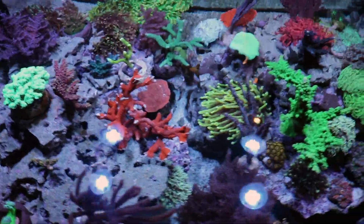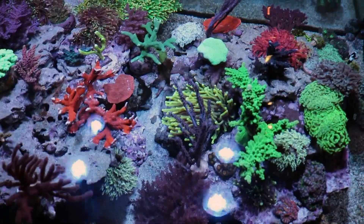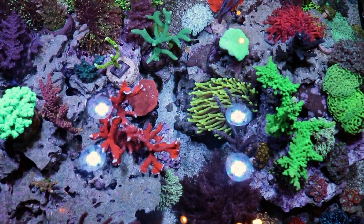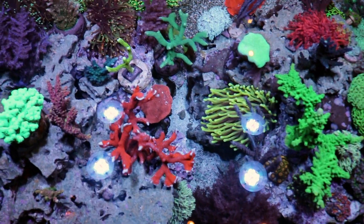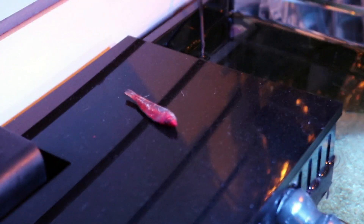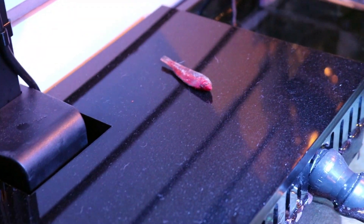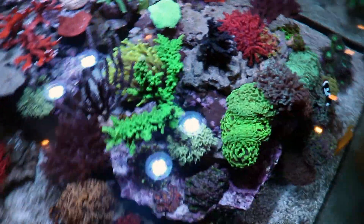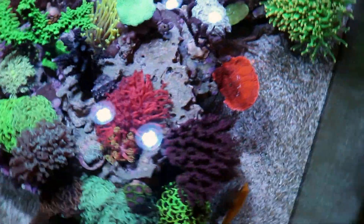I think that's a wrap for today's video — Fragbox TV is now the official name. Very sad to say we lost our Carpenter's wrasse; he went for a jump. Maybe we should do a review video on the best lids, because this tank should probably have one if we're going to keep adding wrasses.